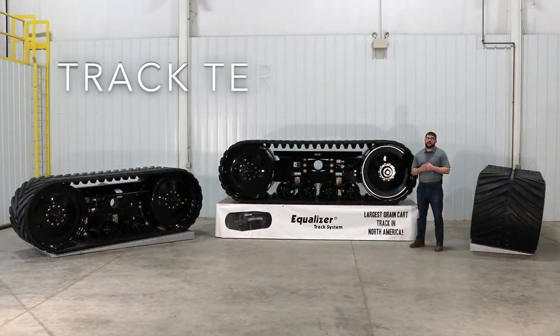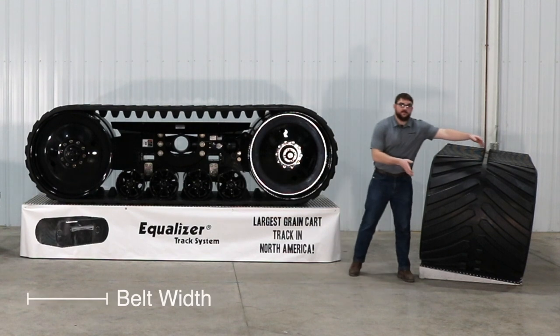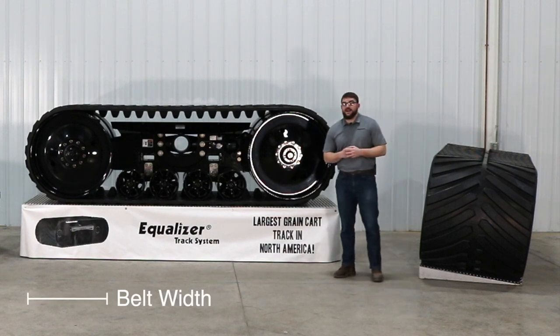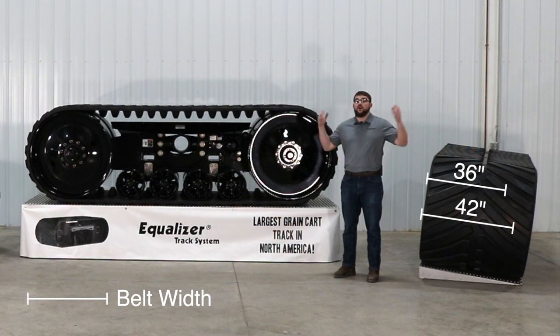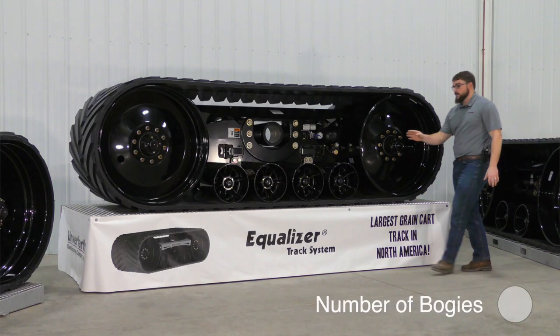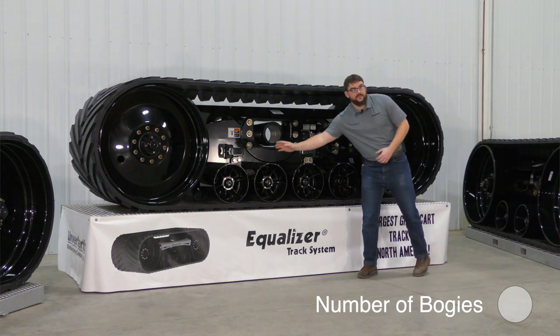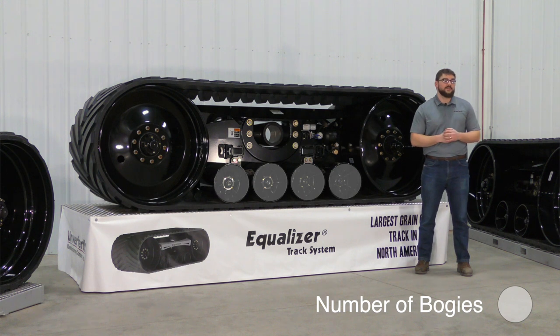Let's talk about the terminology that Unverfirth uses to distinguish our different track systems. First is belt width — we offer track systems with a width of 36, 42, or even 50 inches wide. Second, the number of bogeys on each side of the track — we offer systems with either two bogeys or four bogeys.